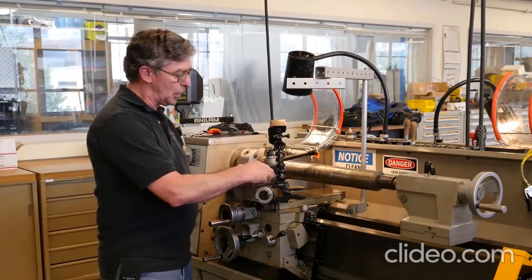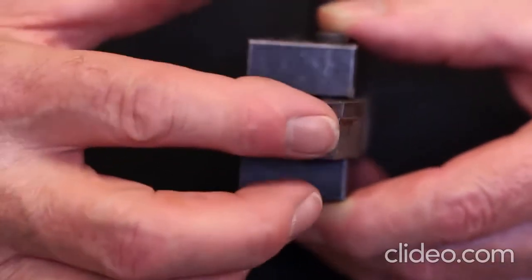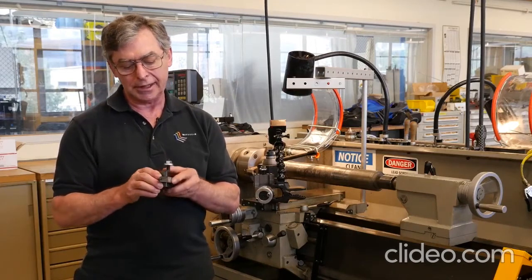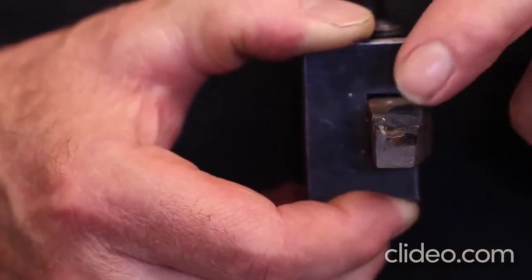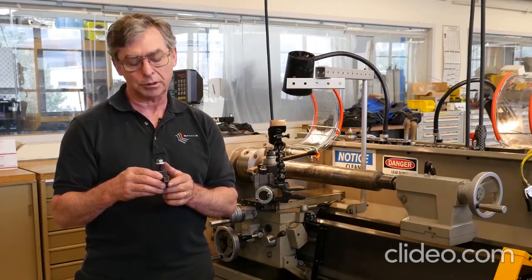Now I'll show you the carbide tool. It's a brazed-on insert on cold roll steel, with a seven-degree rake, front clearance, and side clearance. You can see the same trapezoidal effect — the bottom of the tool is smaller than the top, so the top corner is the only part of the tool you want touching the workpiece.